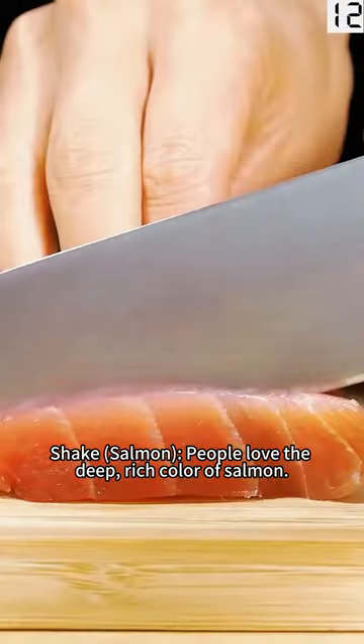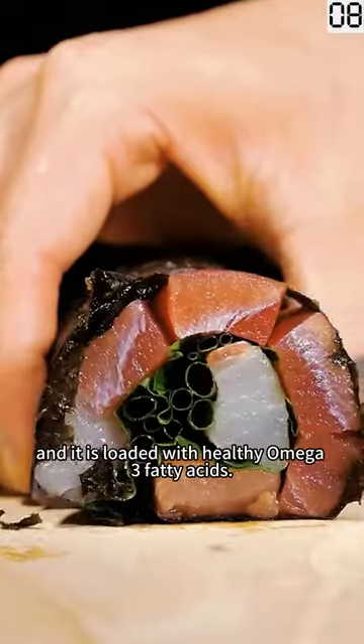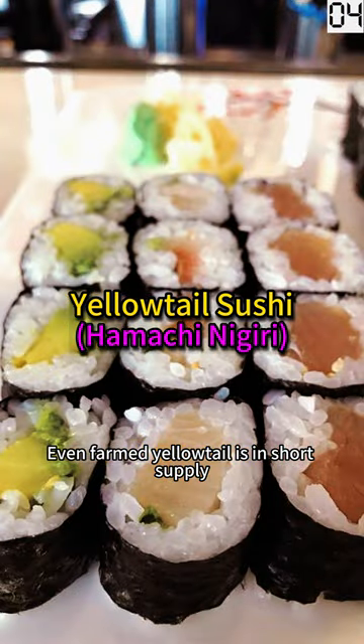People love the deep, rich color of salmon. Its flavor makes it a favorite among sushi buffs, and it is loaded with healthy omega-3 fatty acids. Even farmed yellowtail is in short supply, and prices are soaring.